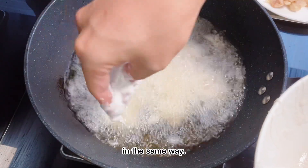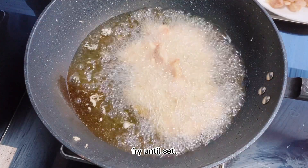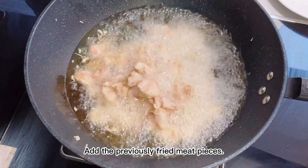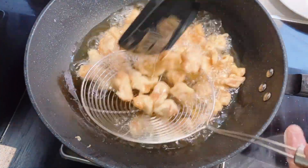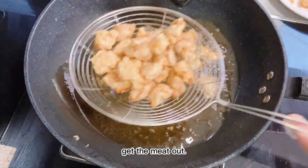In the same way, fry the remaining half until set. Add the previously fried meat pieces. Lower the oil temperature to 300°F and fry for 2 minutes, until the meat develops a crispy crust. Get the meat out.